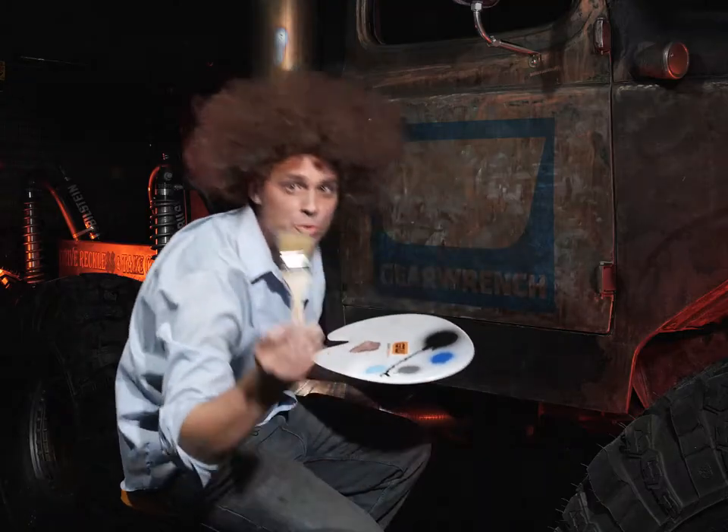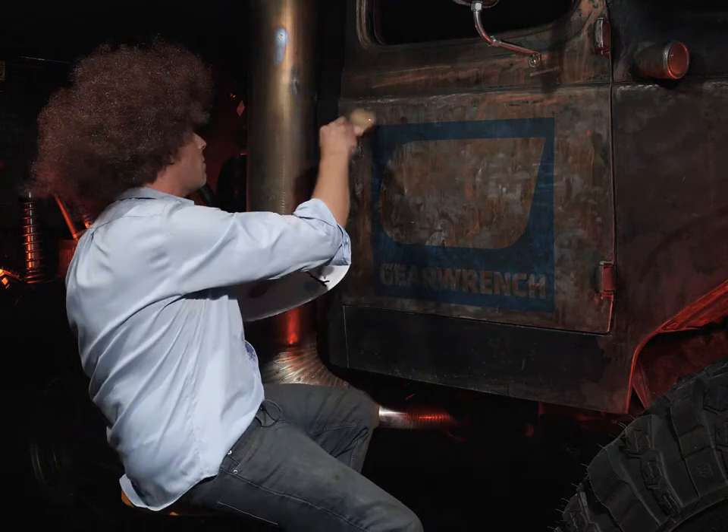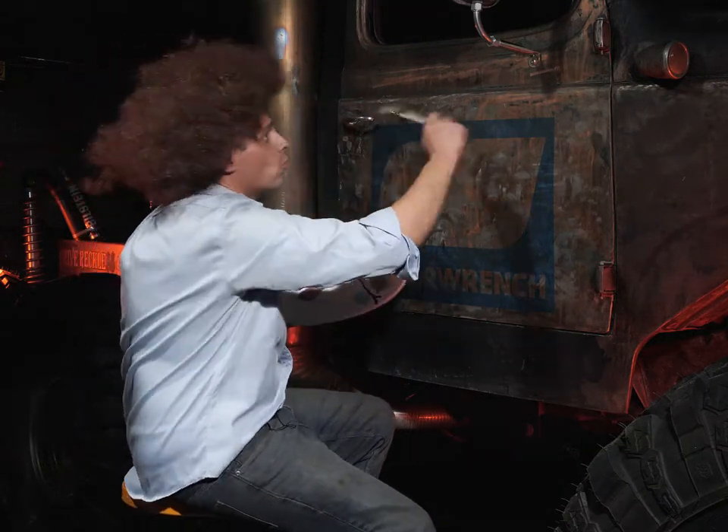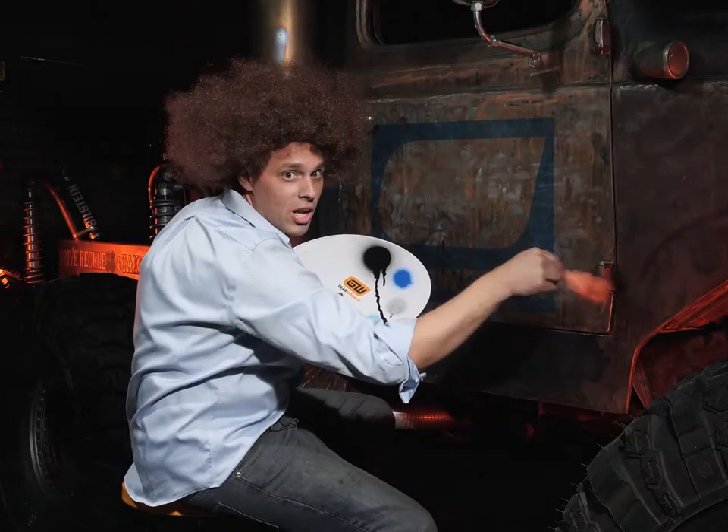So the first thing I've done is I've grabbed a trusty two-inch brush. And you're going to want to beat the crap out of that right here, right here, and right here. Get all those bristles out. Get the aggression out.